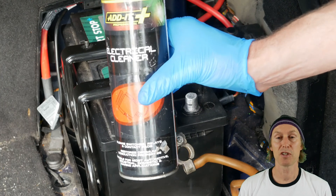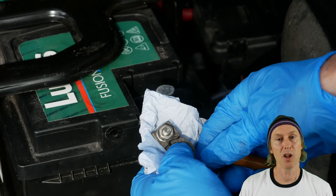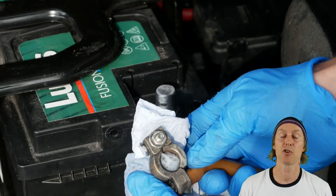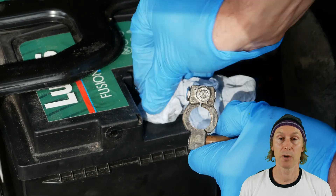Now you can use a spray like electrical or brake cleaner, spray the terminal and wipe it down with a cloth — that will remove any dust or grease residue that remains. Do the same for the battery terminal as well.